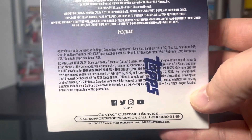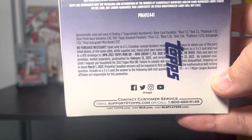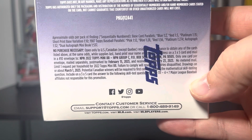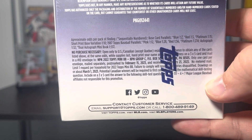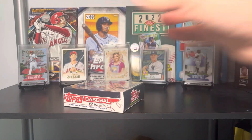Blues are numbered to 10 — that's one out of every two boxes. A red is numbered to 5, one out of three boxes. A 1-of-1 is one every 15 boxes. You can also get autographs and dual autograph book cards, though that's not likely to happen for us today.